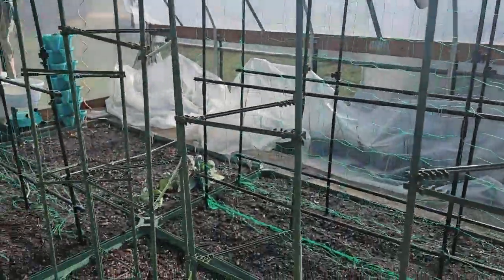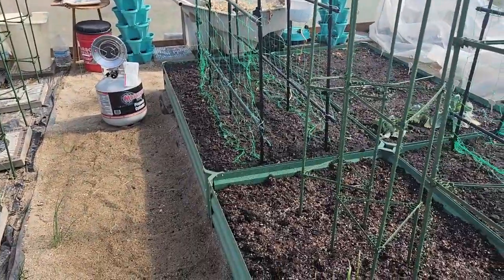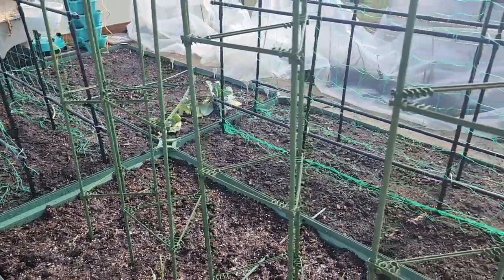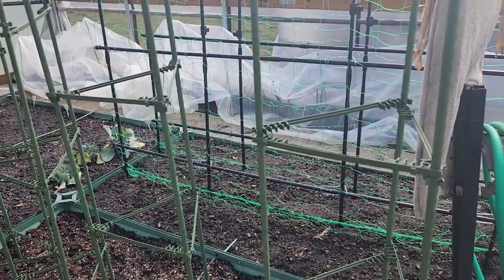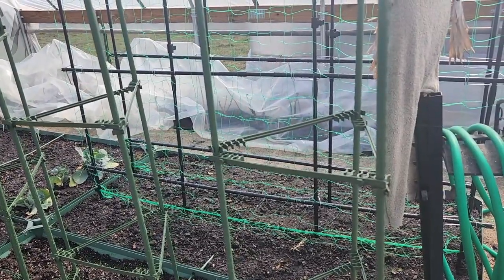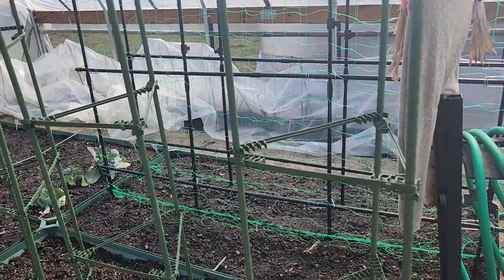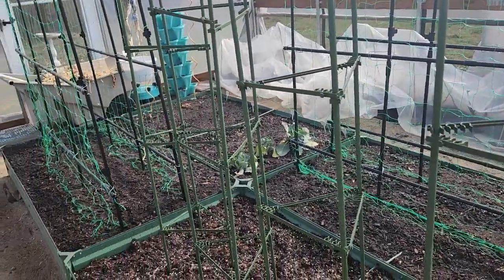Right now the greenhouse is pretty much empty. I've taken out everything that we planted for overwintering, except for the Brussels sprouts. I still have those peppers that I tried to overwinter, but they haven't shown any signs of life. Last week when I looked at them they weren't showing any signs, so they're probably gone.